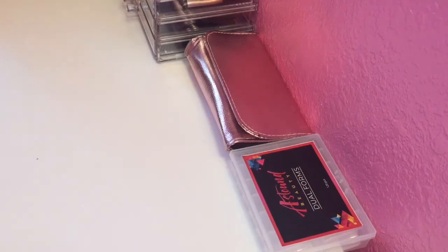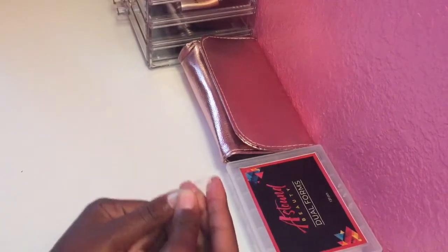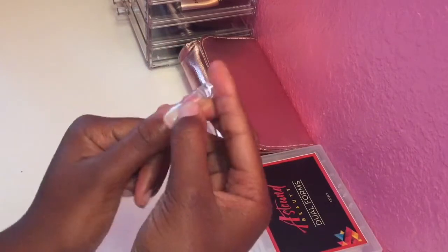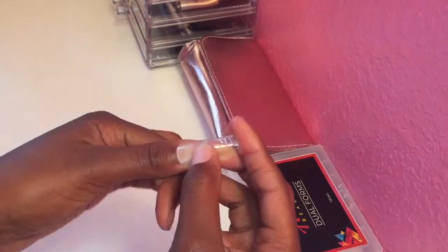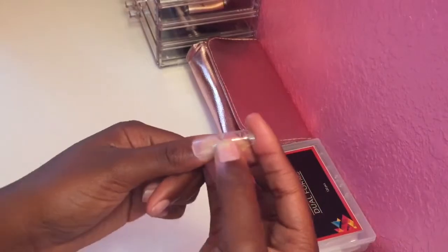So hopefully I don't mess this up. I went ahead and I pulled out the dual form and I just measured out my thumb. I'm just going to be doing my thumb for this video. I am going to do a full set, but just for the sake of this video, I'm not going to make it super long — I'm just going to show you one nail, my thumb.